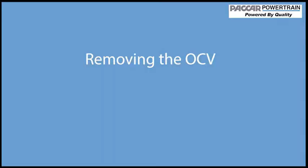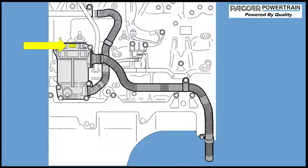Removing the OCV. Begin the process by cutting the wire ties and also remove the securement nuts for the battery cables and other electrical harnesses at the bottom of the left-hand side of the engine under the OCV to provide for easier access to the OCV. Next, unplug the OCV electrical connector.